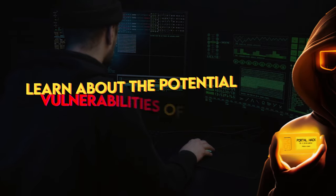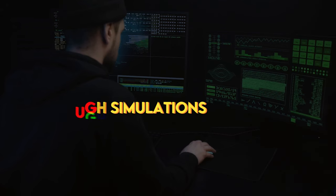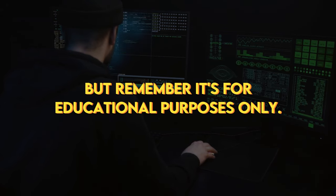Wi-Fi security: learn about the potential vulnerabilities of Wi-Fi networks through simulations. But remember, it's for educational purposes only.